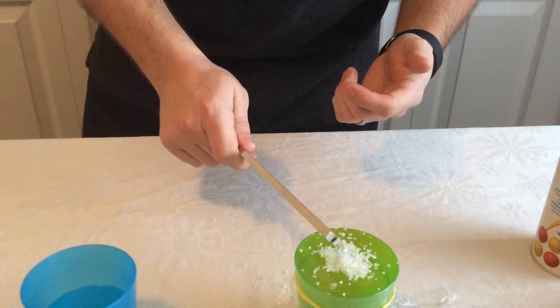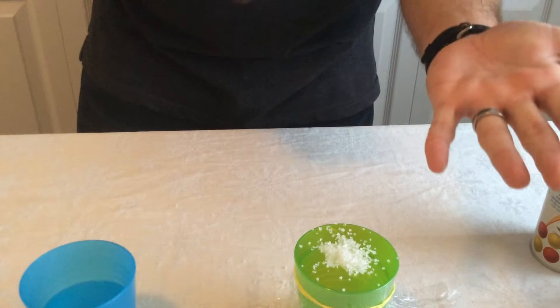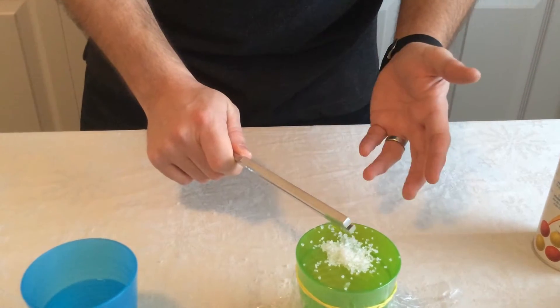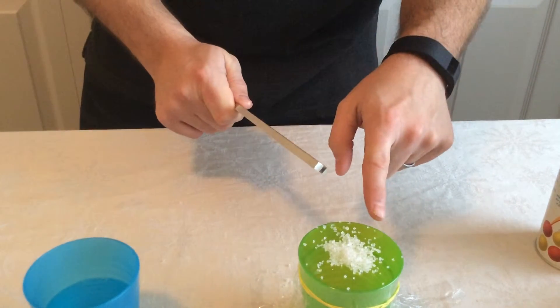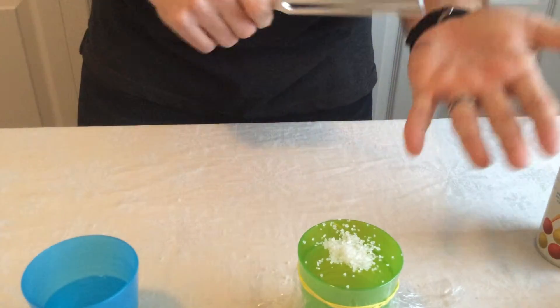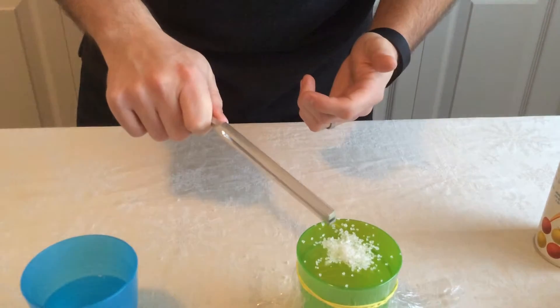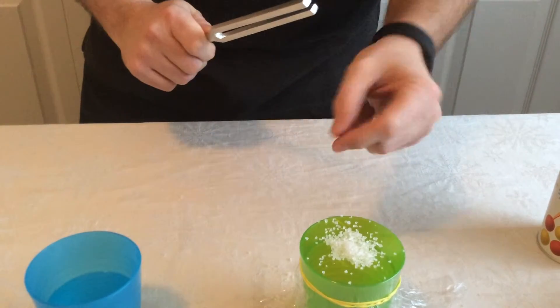The second step: hit the tuning fork multiple times, hold it close, and observe — see if anything happens. The third step: hit it and gently touch the cup. As you can see, the salt starts to jump — that's the sound waves going through and jumping the salt.